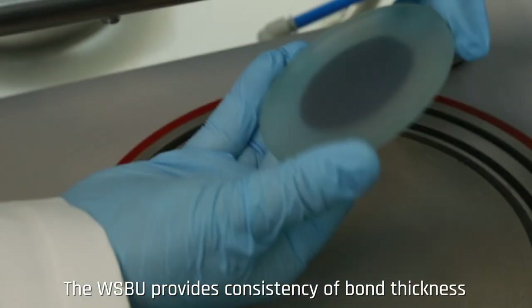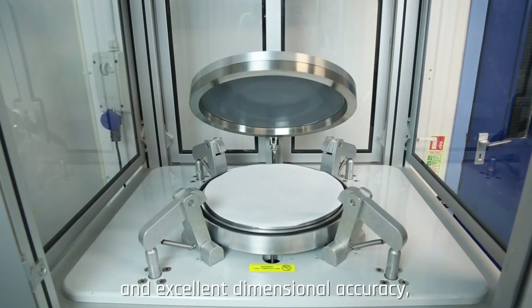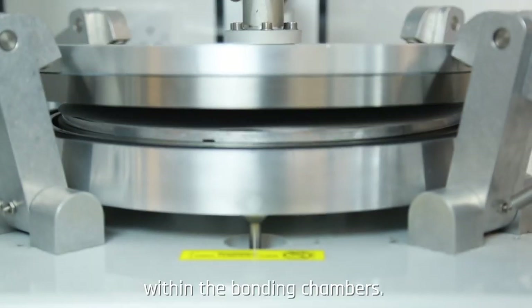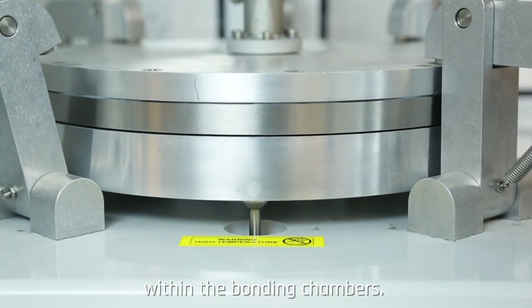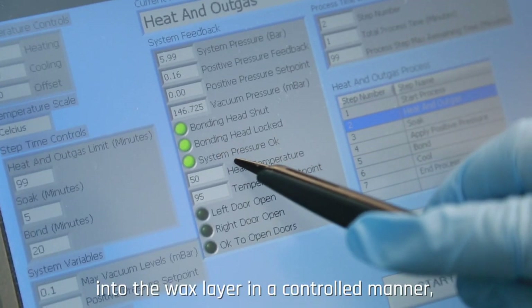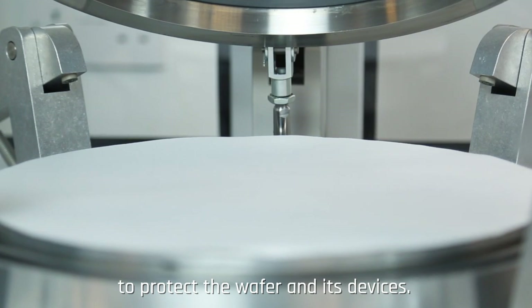The WSBU provides consistency of bond thickness and excellent dimensional accuracy due to the precise control of a flexible diaphragm within the bonding chambers. The diaphragm ensures that the wafers are pressed into the wax layer in a controlled manner, providing a uniform parallel cushion to protect the wafer and its devices.